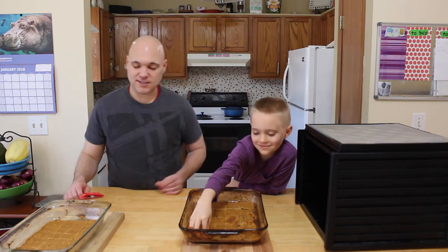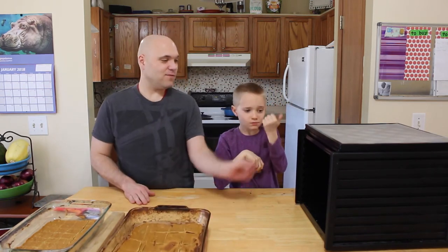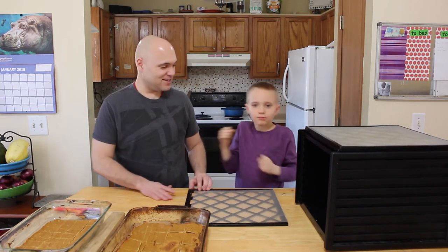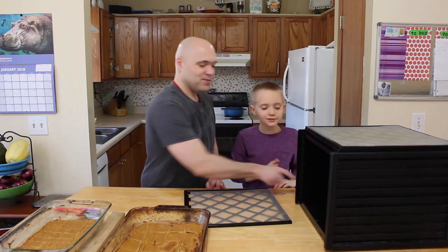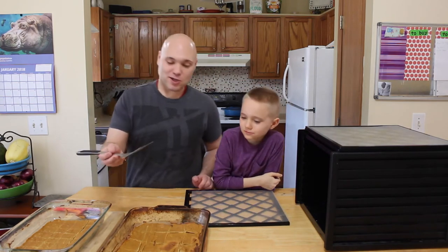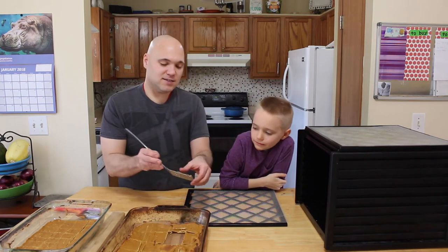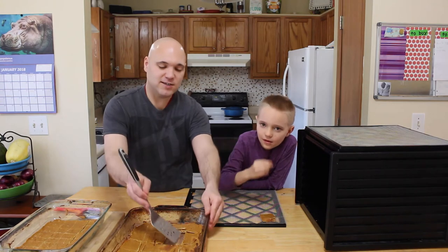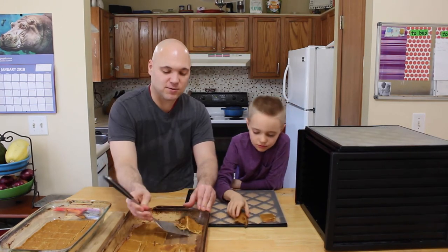Go ahead and taste it — see what it tastes like. Good stuff! It's more like bread right now, but we're sticking it in our dehydrator. It's going to crisp up and get all that moisture out — it's going to be nice and crispy.